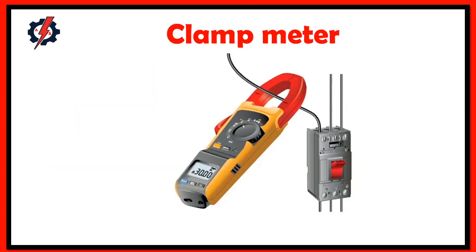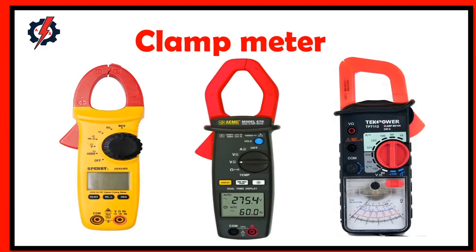Clamp meters are electrical testers having wide jaws that are easy to clamp around an electrical conductor. Initially outlined as a single-purpose tool for measuring AC current, clamp meters now include inputs for accepting test leads and other probes that support a wide range of electrical measurements. The jaws of a clamp meter enable work in tight spaces and permit current measurements on live conductors without circuit disruption.